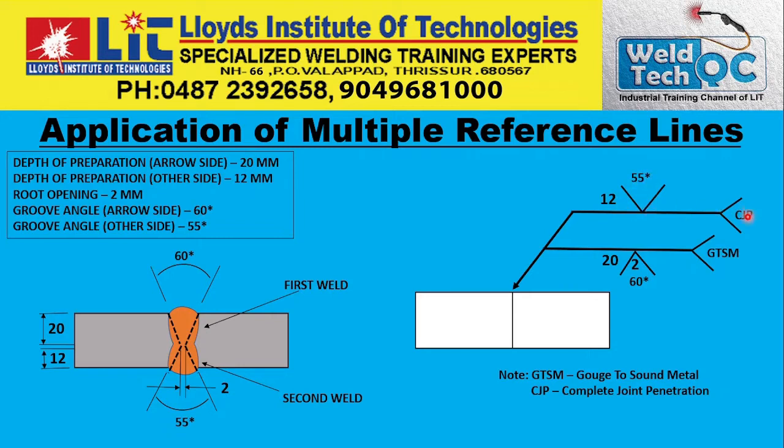Here it is mentioned CJP — that means complete joint penetration. And here it is mentioned GTSM — that means gouge to sound metal. After welding the 20 mm arrow side, you gouge to the sound metal, clean all the slag and burrs, etc. Everything should be cleaned, and gouge to sound metal. Then you have to do the second operation, because this is the second operation — it is on the second reference line from the arrow.